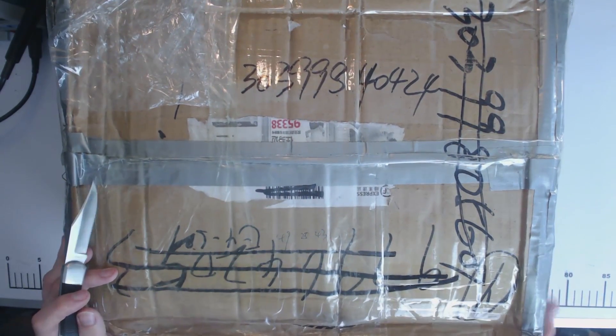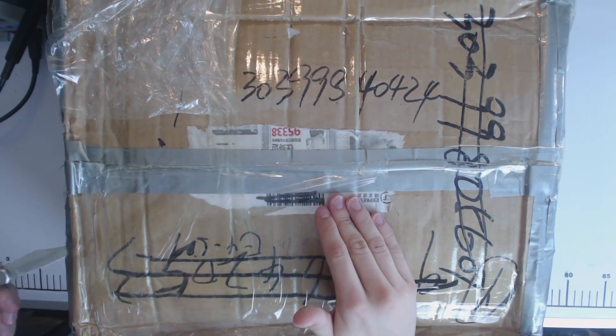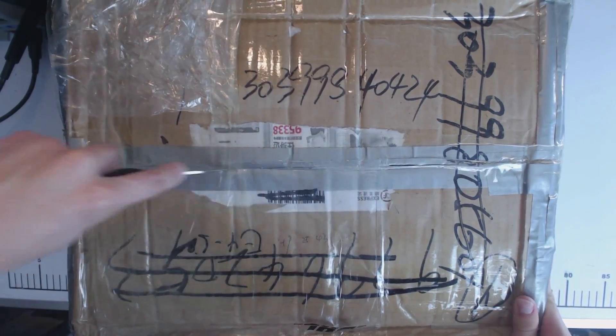Here's the box and as you can tell it kind of looks a bit dinged up. I think it's seen better days, so I hope it's okay inside. It's come all the way from Shenzhen.